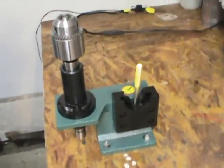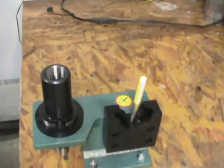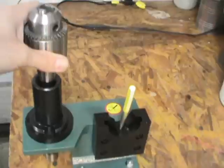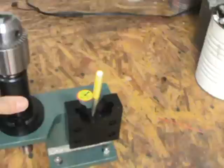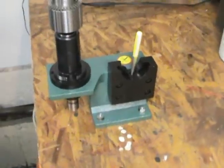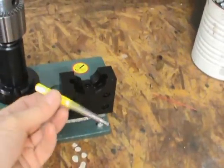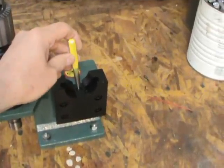I purchased this item on eBay as well — it's a 40-taper bench block. You take your holders and if you have a face mill and want to change the inserts, it's an easy way to just drop it into the bench block. It's a 40-taper adapter — for about a hundred bucks you get this all set up, and it's something I don't have to make. I also made a part for the spindle brake, which I'll talk about in a moment.